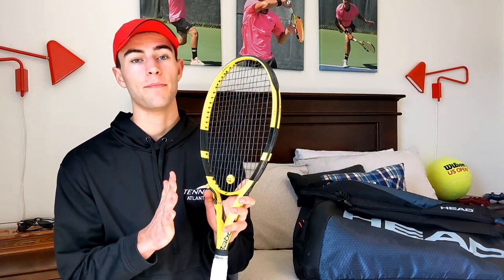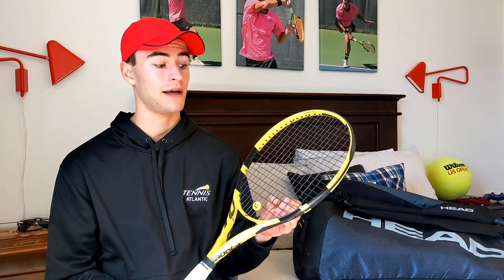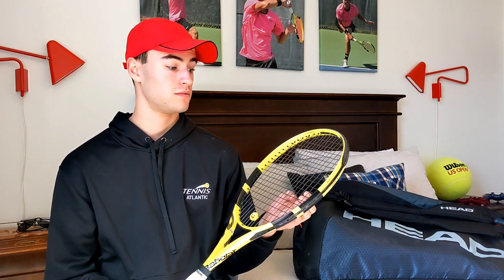Not to say this is a bad racket at all — it's actually a super good racket. I would recommend it to everybody. I think everybody should try this racket.